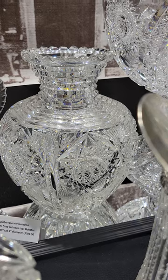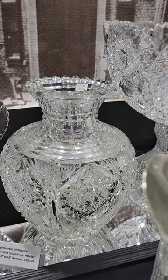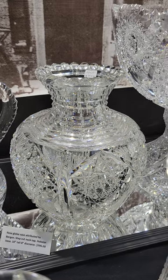There's a nice rose globe base, probably JD Bergen — step cut collar and top, 10 inches tall, 8 inches diameter. Very deeply cut, nice quality piece, great shape. $795.